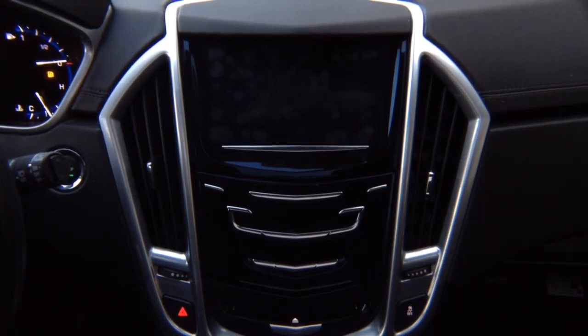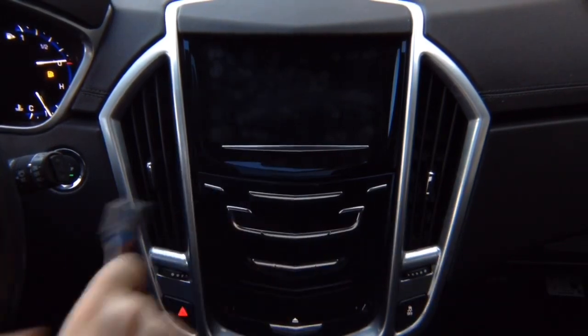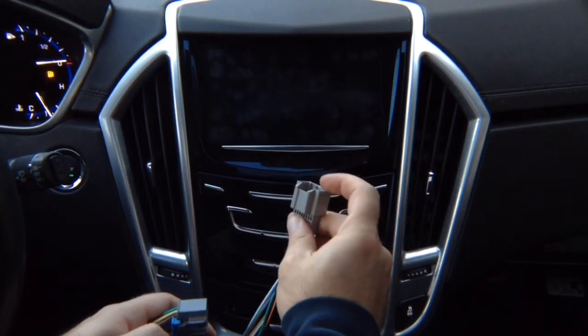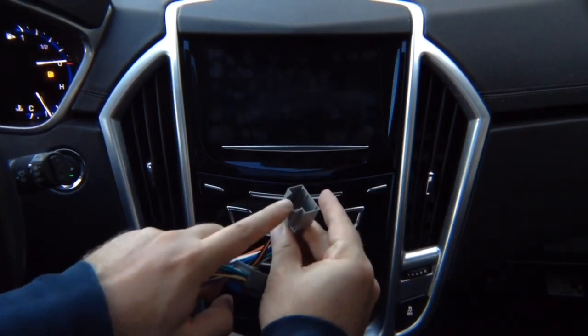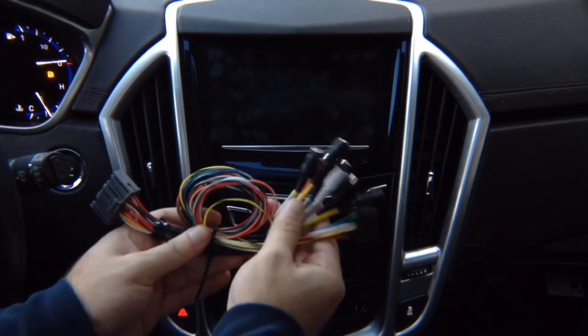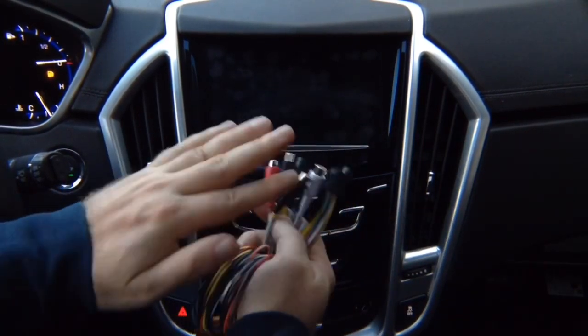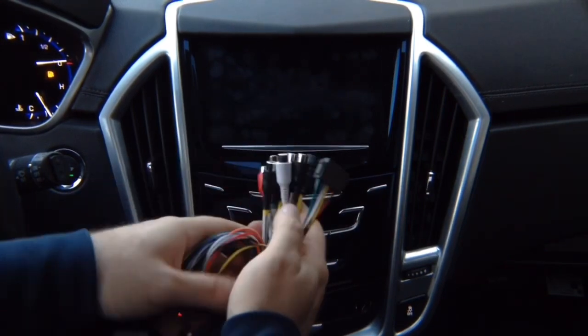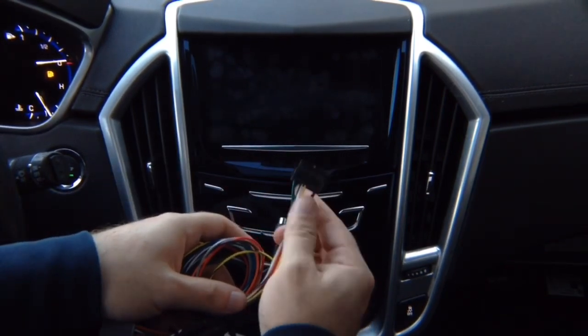Then you've got a second connector — it's going to be black in color. Unplug it, plug the supplied one back into the module, and plug this in. In here you're going to plug in the factory connector. Take the main harness that we supplied you with and remove the tie wrap. This is your camera input audio, and this has your microphone if you installed Apple CarPlay or Android Auto.